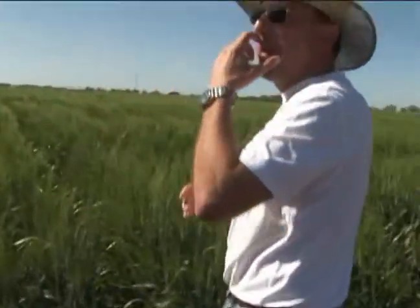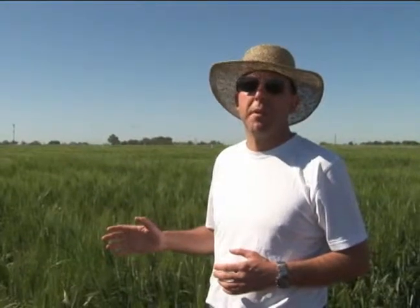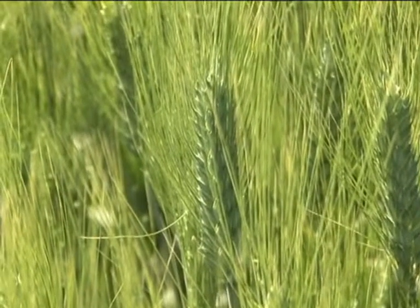Here we've got about 2,500 lines — between preliminary yield trials and elite yield trials — and they're all resistant to leaf rust. It took six years to get to this stage.